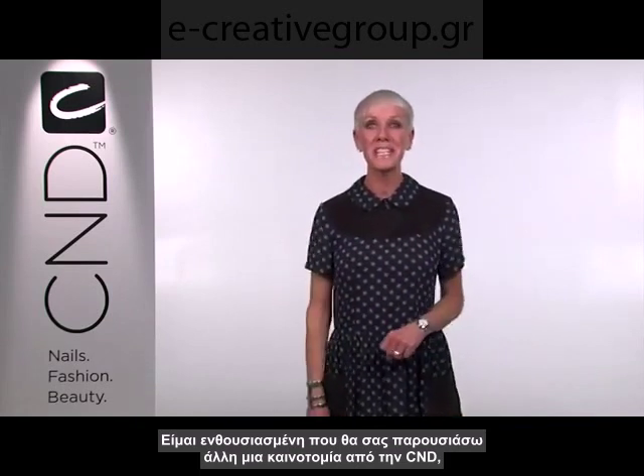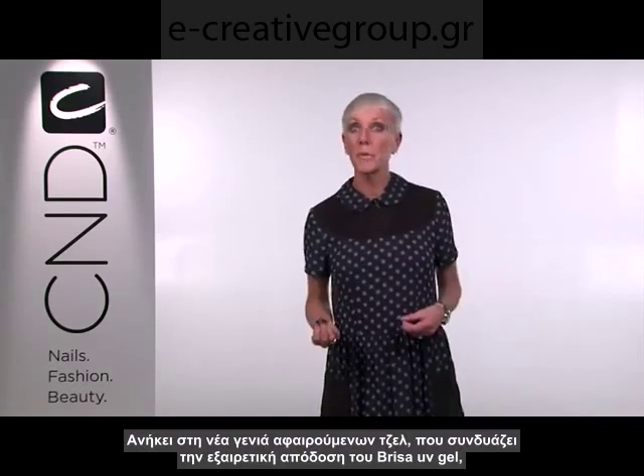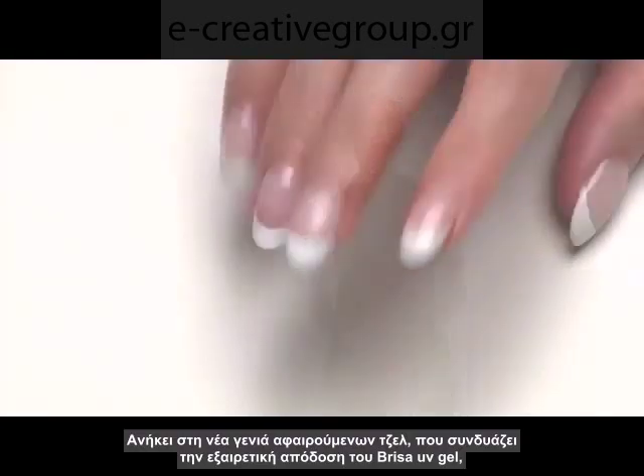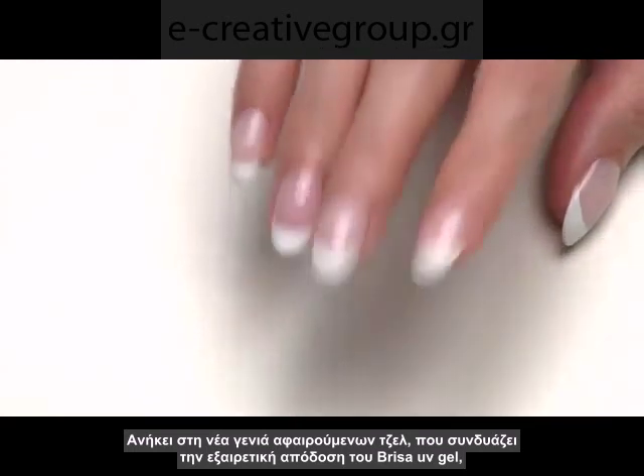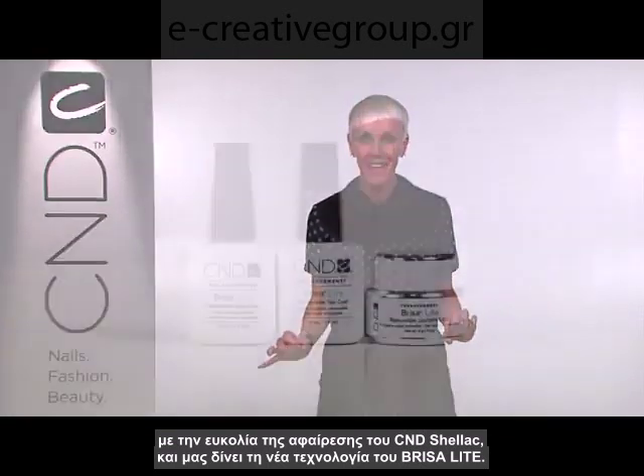Hi, I'm Jan Arnold, co-founder of CND, and today I'm excited to introduce another breakthrough from CND called Brisa Light Removable Sculpting Gel. This is the next generation of removable gel technology that combines the superior performance of award-winning Brisa Gel with the superior removability of CND Shellac for a superior new technology in Brisa Light.